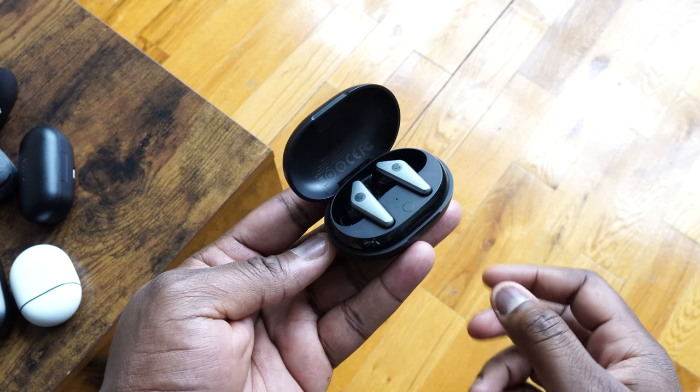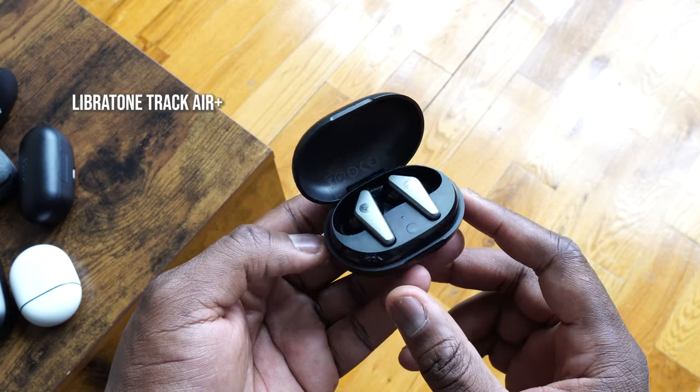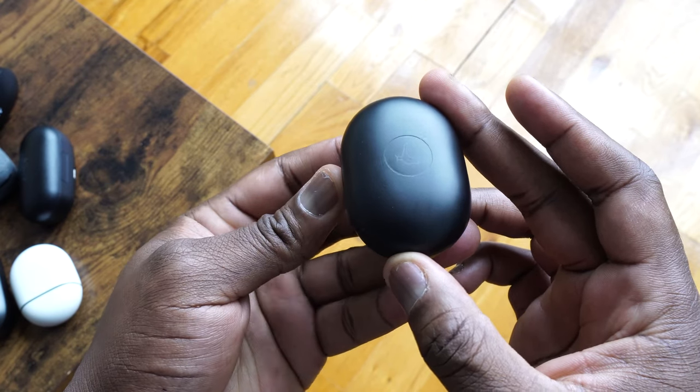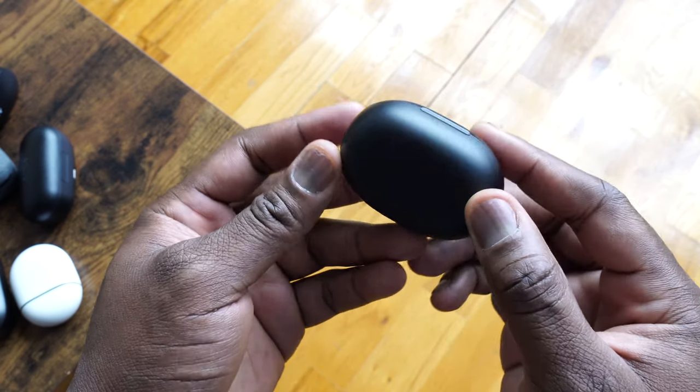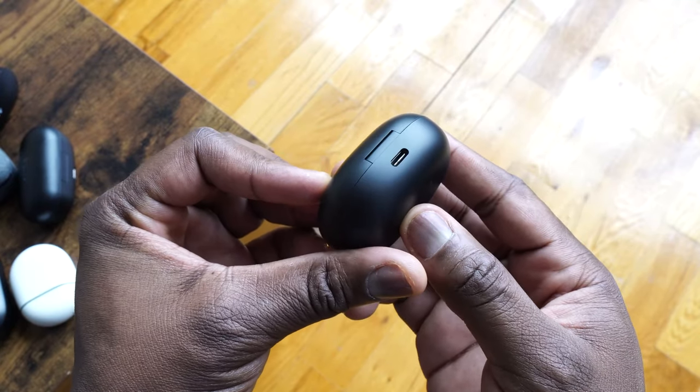Next up are the Libertone Track Air Plus — really stylish, very slick-looking wireless buds. They come in a very portable, compact case that uses USB Type-C charging. The case also has wireless charging, which is actually pretty cool. And you've got 24 hours of playback altogether with the case.